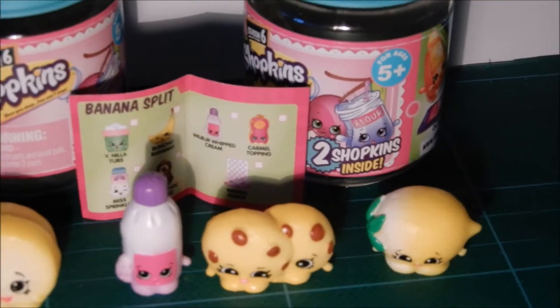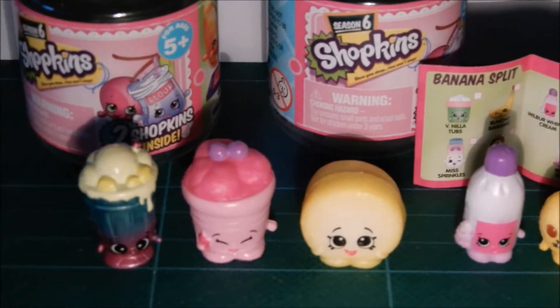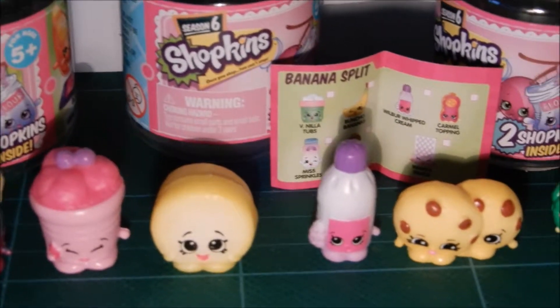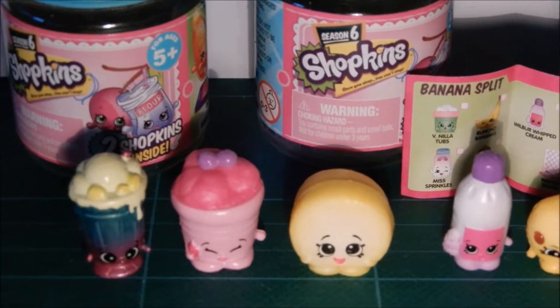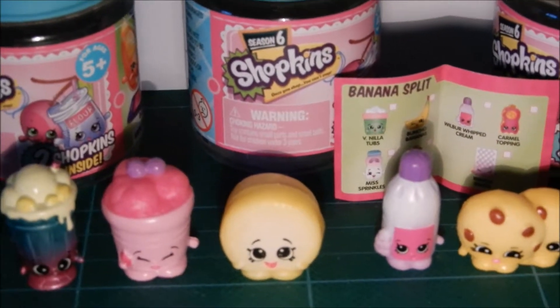So I hope you guys liked watching me open these packs, and that you will subscribe to my channel so you can watch my next pack opening videos. You can also follow me on Twitter or Instagram — the links are in the description down below. I hope you all have a good day. Bye!